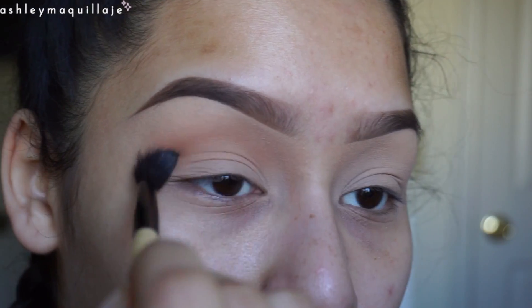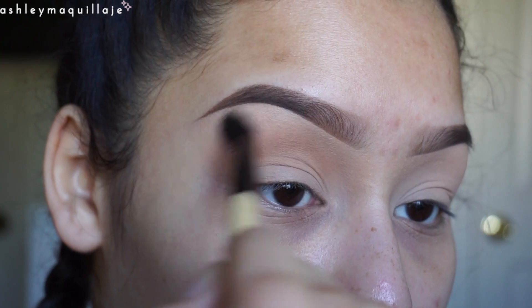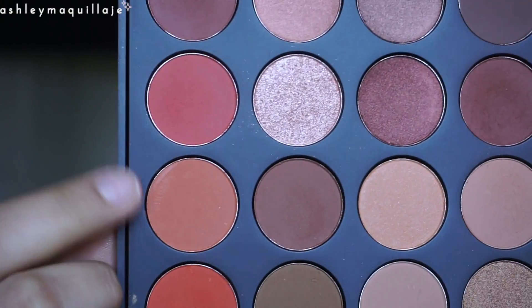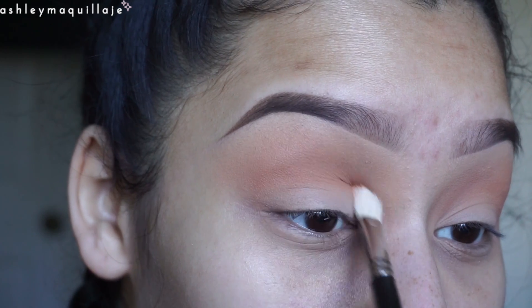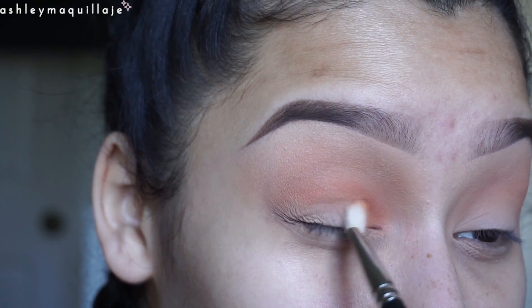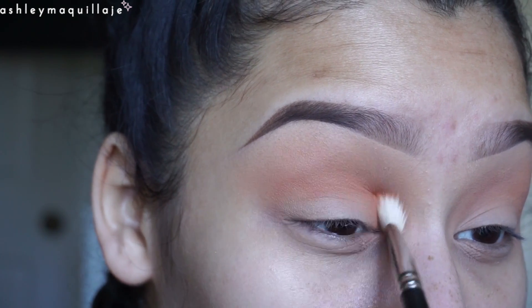So first I just take this light brown shade from the Morphe 35O palette and apply that right in my crease. Then I take this orangey shade and I put that right beneath the previous brown shade. I'm also applying that same color in the inner and outer corner.